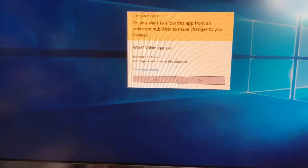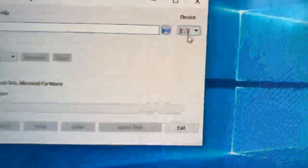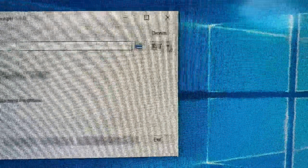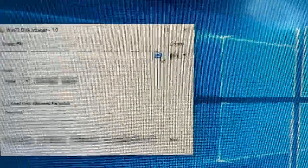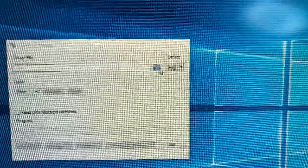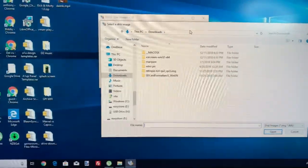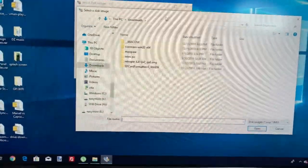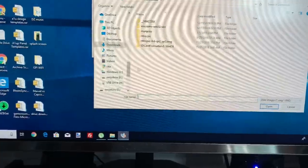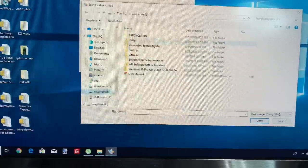I'll put a link to Win32DiskImager in the video description. Make sure you see the device as drive H. Click on the folder icon to look for the image you downloaded — it's free. Google or YouTube is your best friend to find free images. Search 'RK Punks' on Google. I'll locate where I saved my image — on the E drive, my external hard drive.